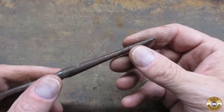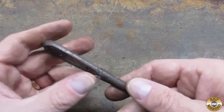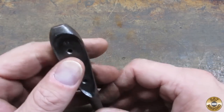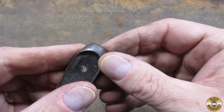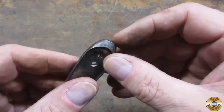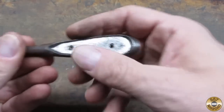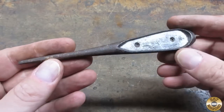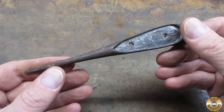Alright, my next step is to reshape this tip into a pokey thing, sand this whole outside, and I'm going to reshape this butt section to be rounded. Since we're making our own tool, I feel better if that was rounded — it feels like it digs into you a little bit being squared off like that, so I'm going to round that off. I think I'm going to start with my super aggressive belt on my 1x30 sander.